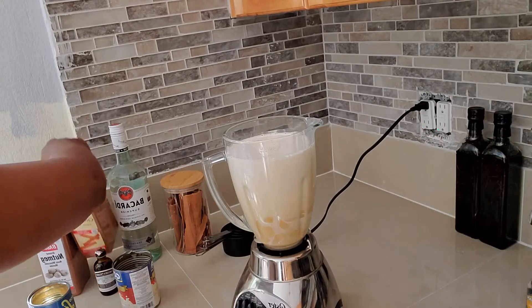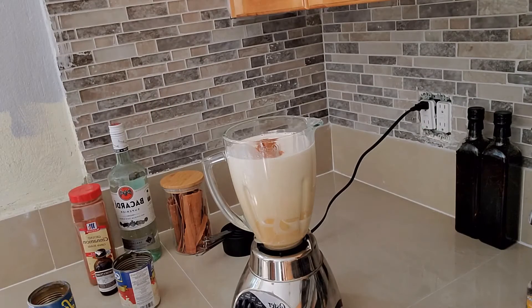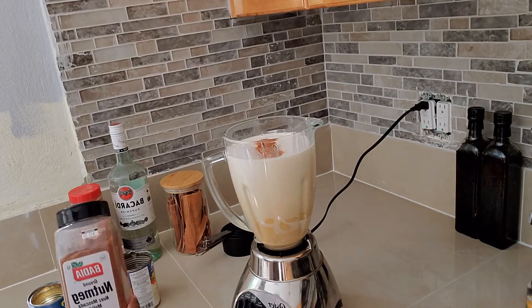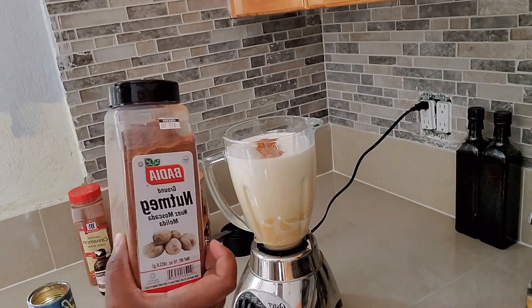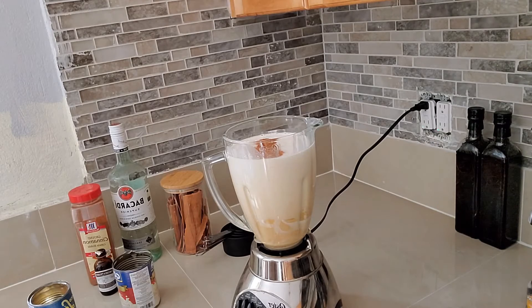I'm going to do half a teaspoon of cinnamon — not half a cup, sorry, half a teaspoon, what am I talking about. And a quarter teaspoon of nutmeg. I just want to show you guys that this nutmeg cost $15.99. That right there was a quarter teaspoon of nutmeg.